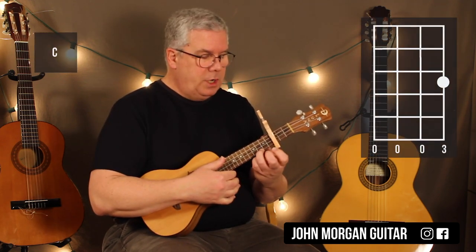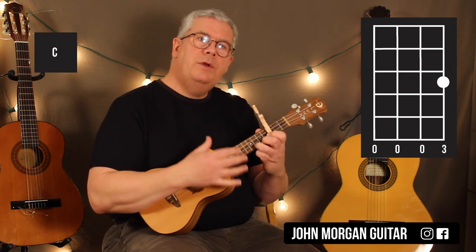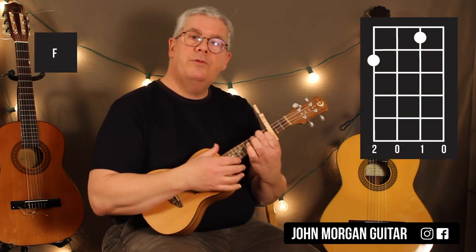So you've got a C chord, first string, third fret. Today I'm just going to go down, down, up — that's going to be my strum. And then I'm going to go to an F chord, which is the fourth string, second fret, and the second string, first fret.